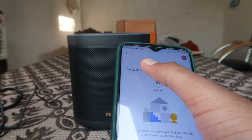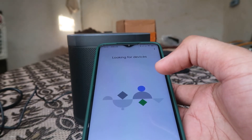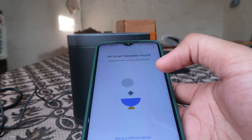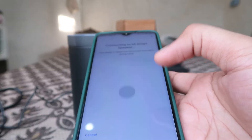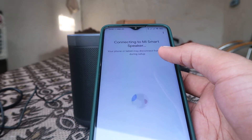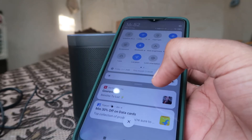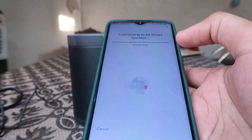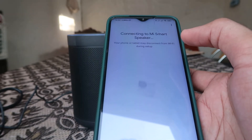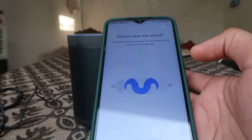Now you can easily reconnect your device by clicking on that option. Click Next — it's searching for the device. In a few seconds it will say it's found. Click Yes. Your phone or tablet may disconnect from Wi-Fi during setup, so that may happen. Now it's connected.